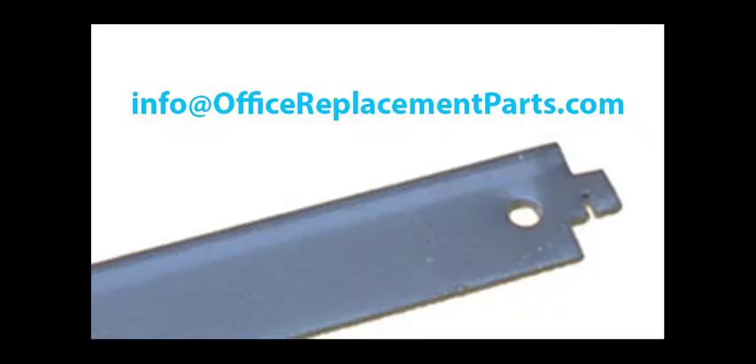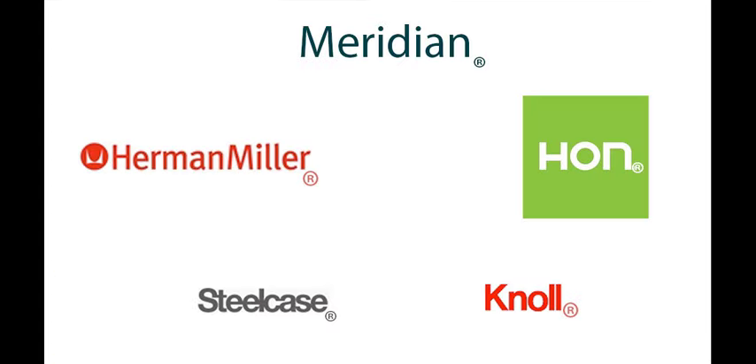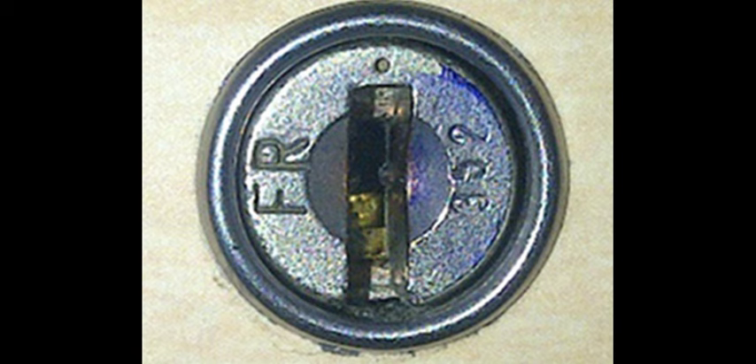Do you have the exact bar you need and just need more? If so, please send us a picture — you can send that to info at officereplacementparts.com. Does your cabinet have a name on it? This could be very helpful in figuring out which bars you need. If you're not sure of the brand name, sometimes a code on the face of the cabinet lock can help identify the manufacturer.